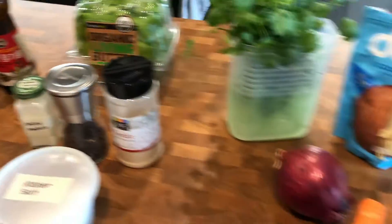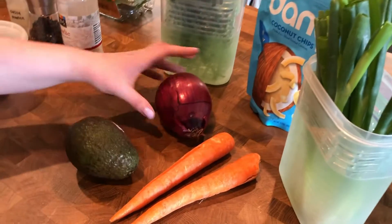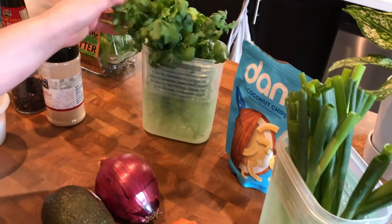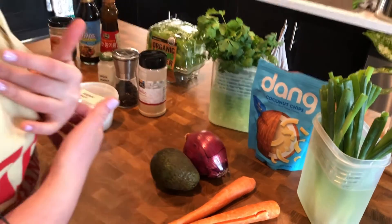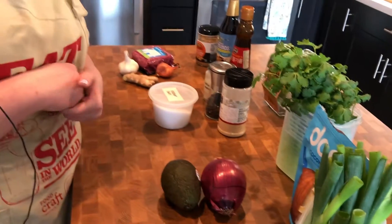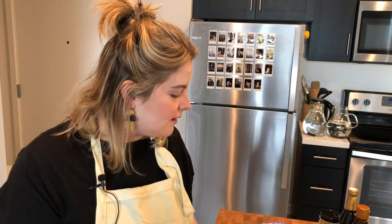And then finally we have our fresh ingredients: an avocado that we'll cut up, red onion, some carrots, scallions, cilantro, and also some coconut chips. You can mix up the toppings that you want to use — it won't really change the integrity of the recipe so much, it'll just really taste good. I always recommend throwing on something that you have in the kitchen already. I think that's everything we need to cover for ingredients. Let's get cooking.